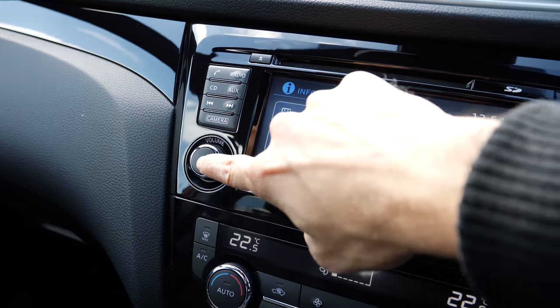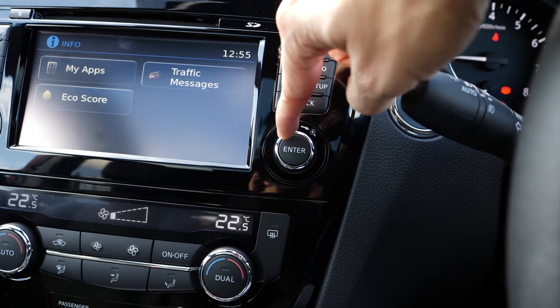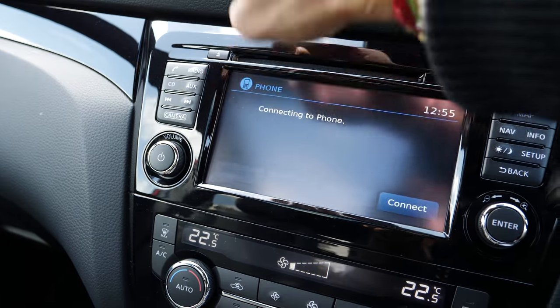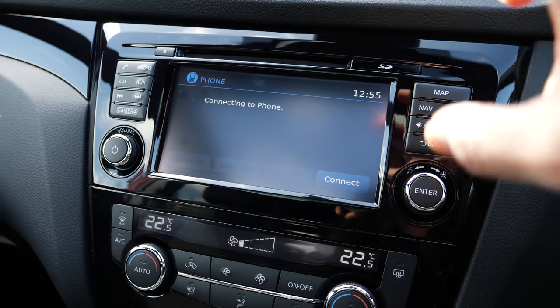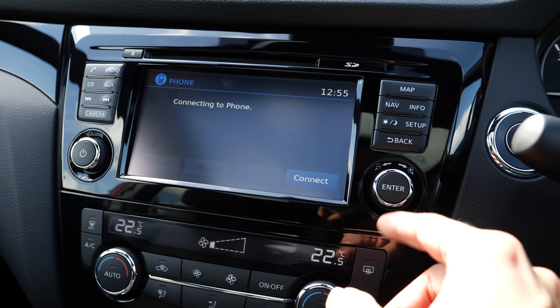On the left hand side you have the main volume button and the button to switch the system on or off. On the right hand side you have a button to control everything — for example for your phone. Once you have your phone connected you can control your address book and select contacts to call from right here.